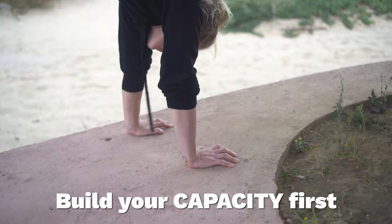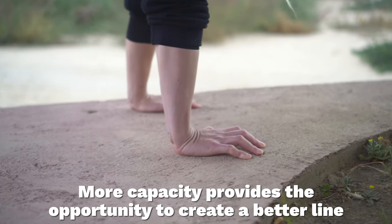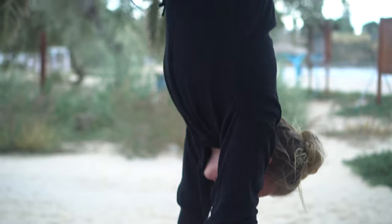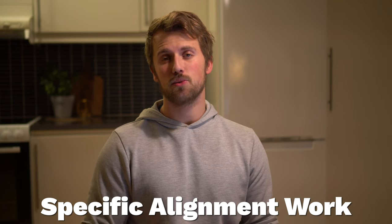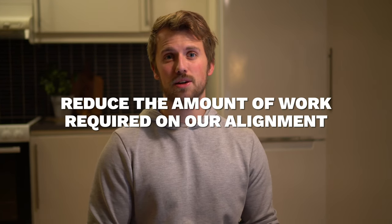In the Handstand Academy I teach you to focus on building your strength, flexibility, and balance first before you start to focus too much on the alignment. Because the more strength, balance, and flexibility you have, the more capacity and resources you have to actually create the position that you want. But if you are working on specific alignment work, then I want you to use the best exercises — what I call bang for your buck — so you want to be able to get as many of these components in one single exercise as possible, reducing the amount of work needed on alignment. Instead of three or four different drills, maybe we can get it all into one.